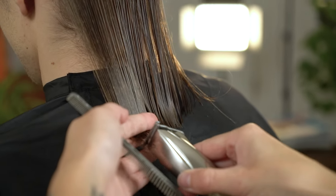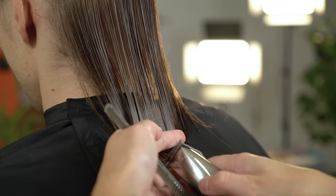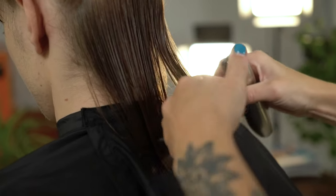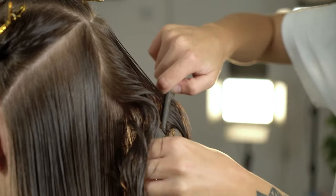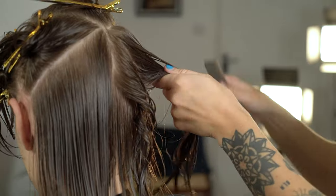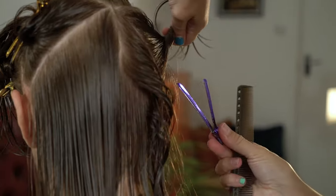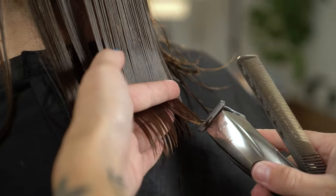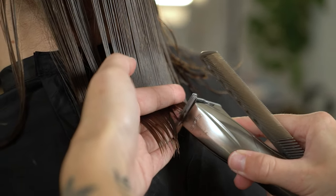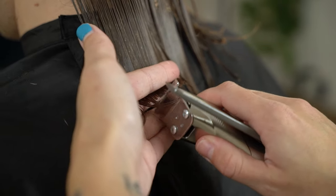We're now going to work on our next layer by continuing to do the same technique. With longer length men's hair we always want to create a textured shafted look. We're now going to work on our next section and continue to use the initial guide throughout the haircut to create our blunt look.